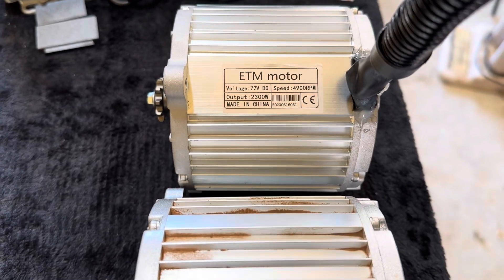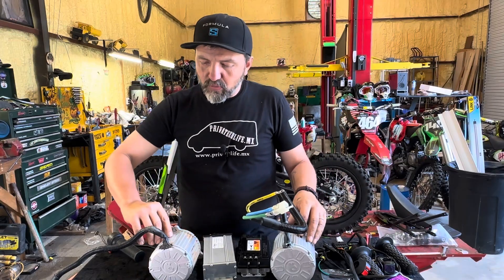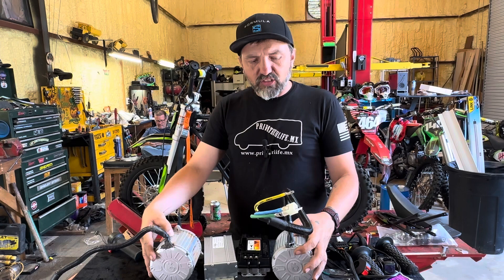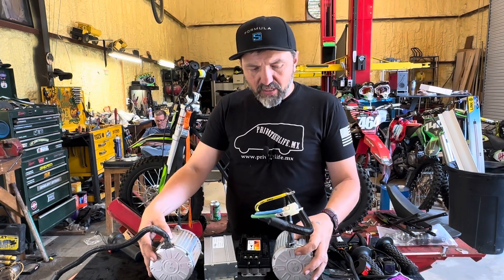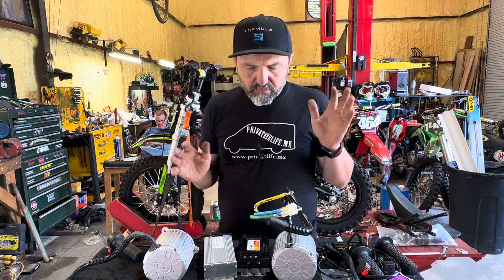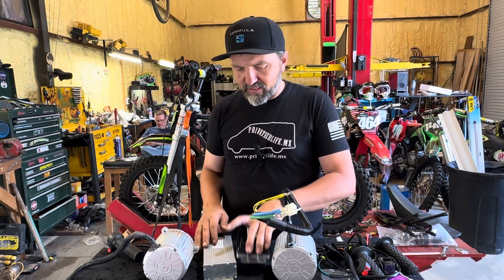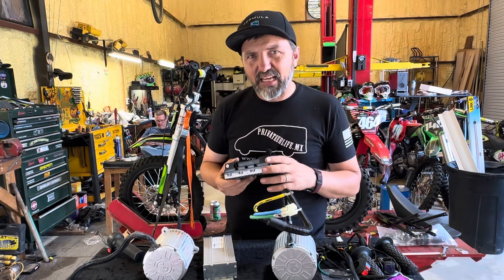Same size sprocket, same style sprocket — it looks the same. This one here has no name branding besides a KC logo; this one says EMT motor. The voltage on the new one is 72 volts, so it will hold up to 72 volts — pretty astounding. The factory one says 60 volts max and 2,000 watt output, where this one is 2,300 watts. The RPMs look to go up by almost 500 RPMs with this motor. Both made in China. It's going to be quite an easy bolt-in — the motor goes in easy. The hard part is figuring out how to mount the controller securely.